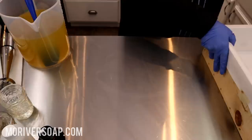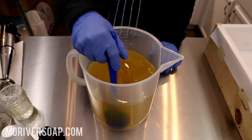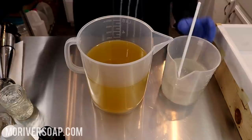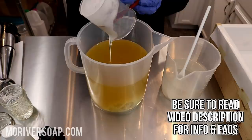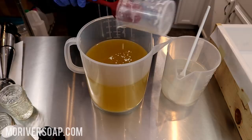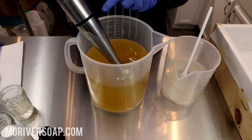So here I have my oils and the next thing I'm going to do is start the batch. The first thing I want to do is add in the coconut milk and get it blended in. I just like to get the coconut milk blended well into the oils, just on the off chance there are any little bits and bumps in the coconut milk. I tap the stick blender to release the air from the shaft.